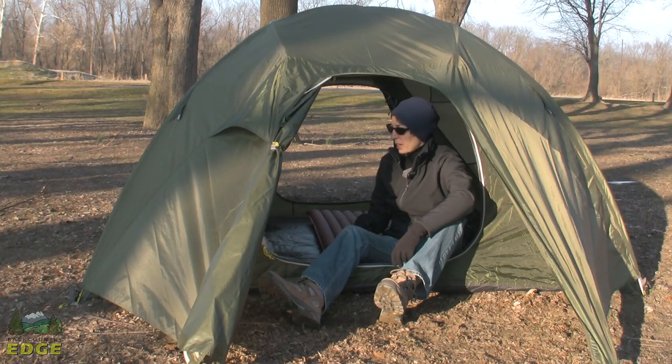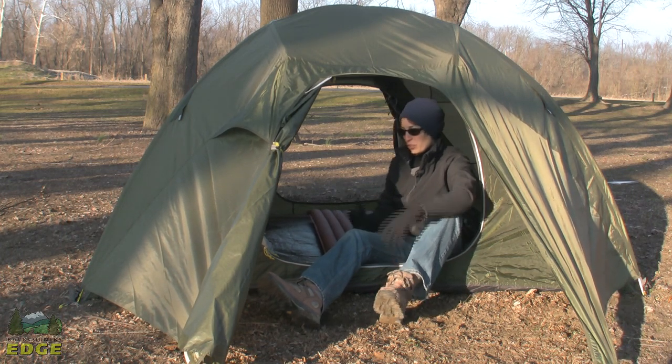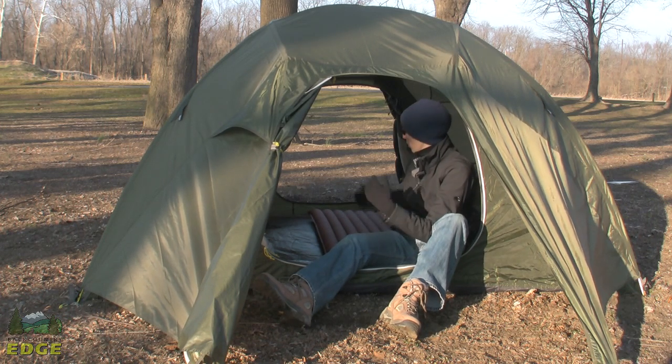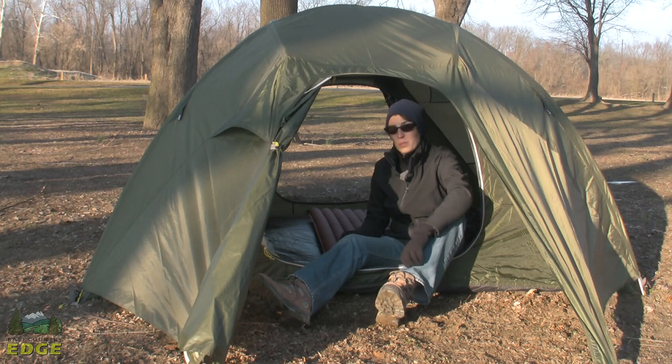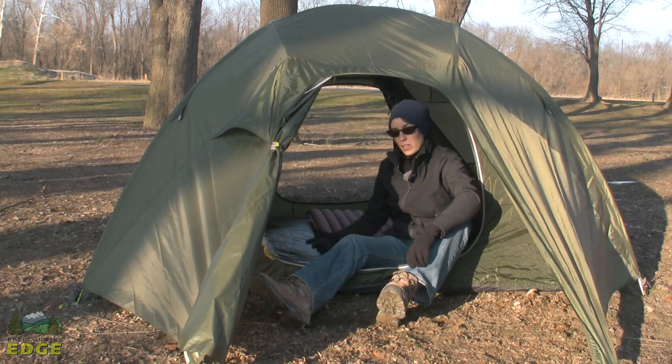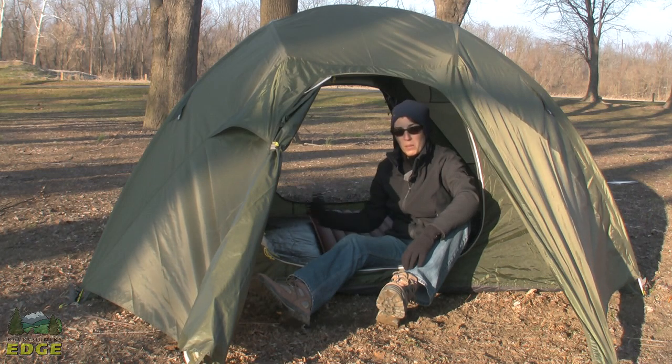The Limelight 4P would be a suitable camping tent and a great backpacking tent as well. As you can see, it's got two large D-shaped doors. You also have two large vestibules, as well as room for four people to sleep across on standard 20-inch wide sleeping pads, or two people that want some extra space, or maybe they've got a dog with them.